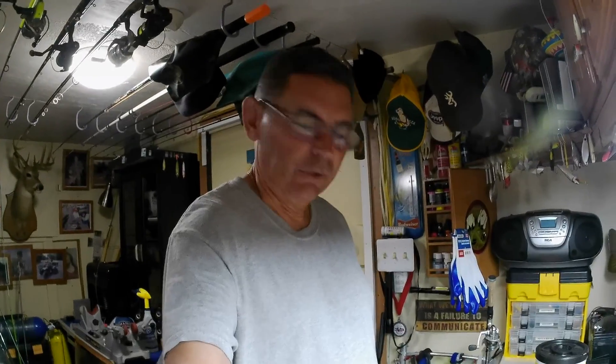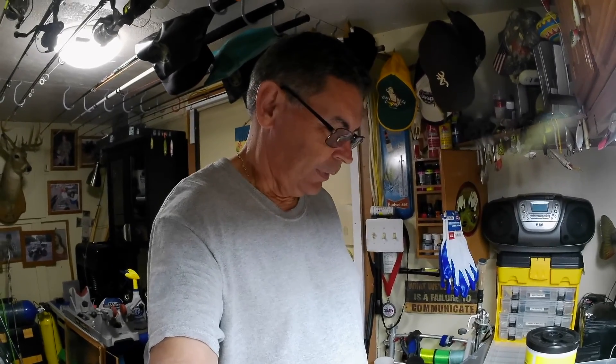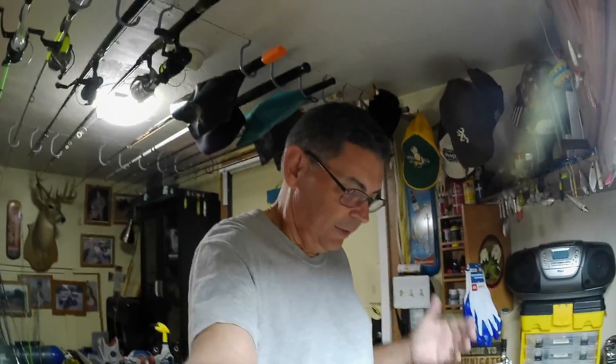I've got a little short video for you on a do-it-yourself. I know you've seen some of my videos, and I'm using some lures that I bought off Amazon. I'm going to show you how I painted them and put hooks on them and stuff. It's just a short information video, nothing big, but I'm going to put this camera on my head so you can see it and I have both hands available to show you.